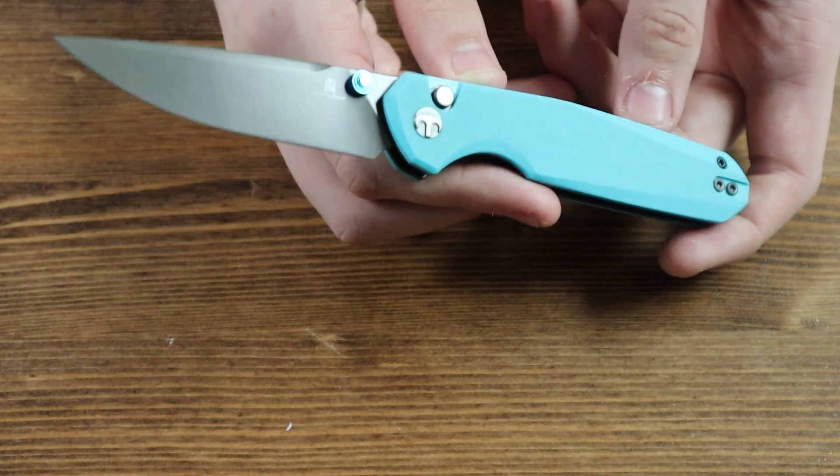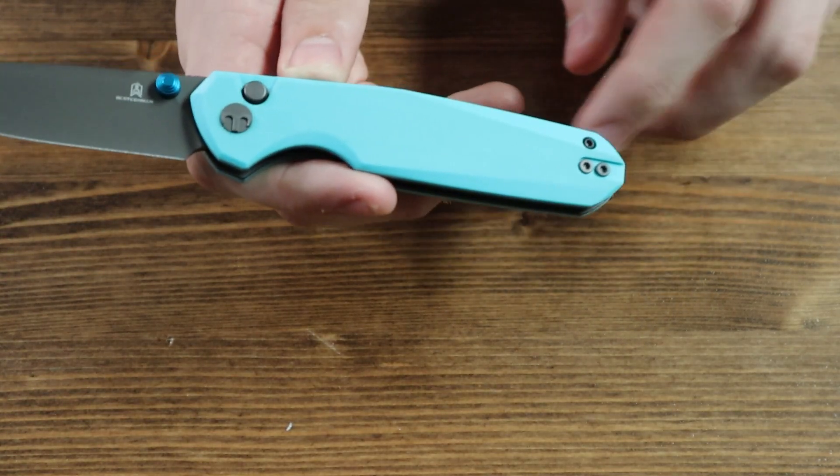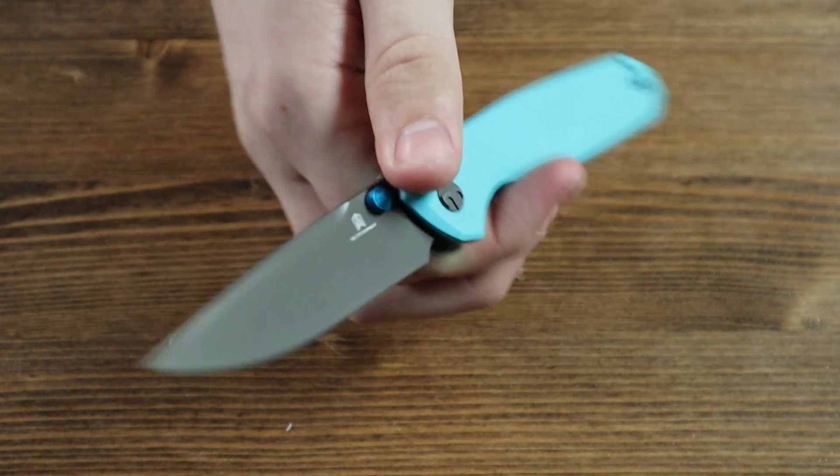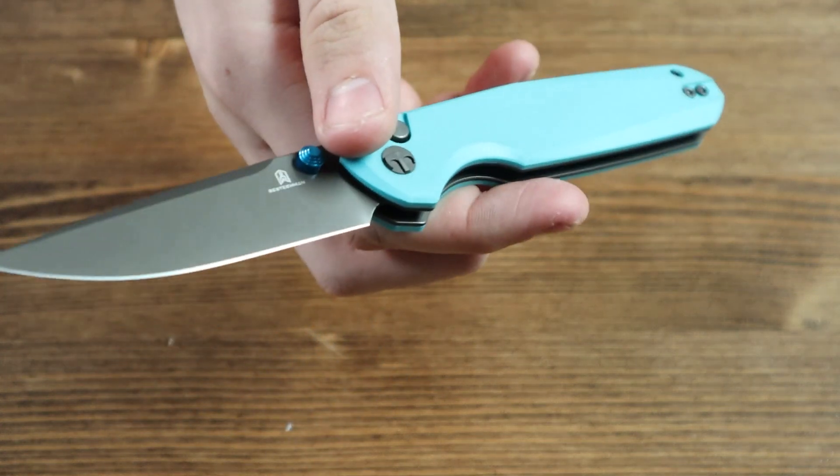The handle of this knife is made from Blue G10 and does not have a lanyard hole on the bottom. The handle is quite decently sized, so you won't have to worry about not getting a good grip on the knife's handle.